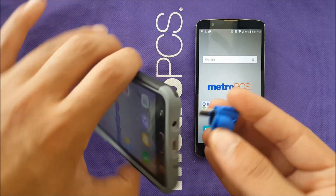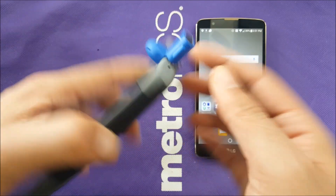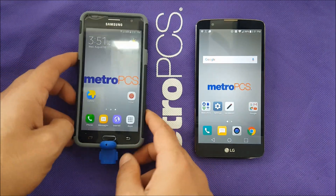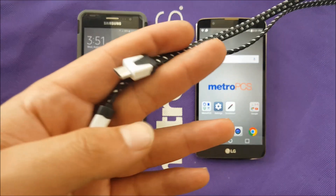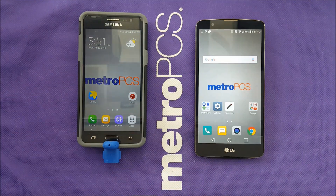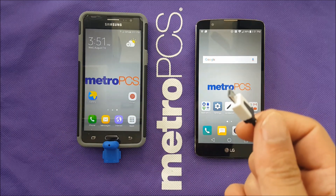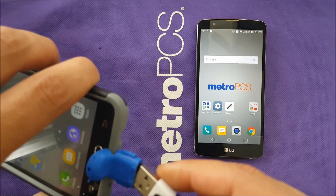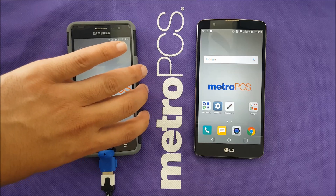We're gonna go ahead and plug the OTG into the Samsung Galaxy On 5. Just make sure to plug it all the way. Then bring your USB cable — if it's USB-C bring USB-C, if your phone supports mini USB bring mini USB. The USB-A end should go into the Samsung Galaxy On 5.